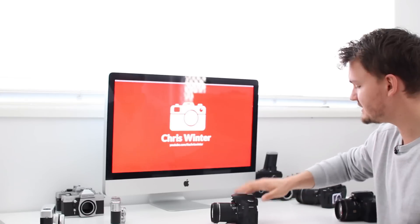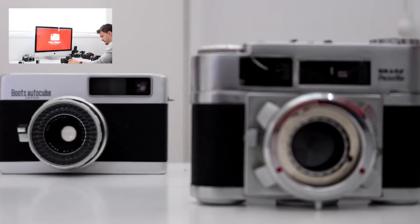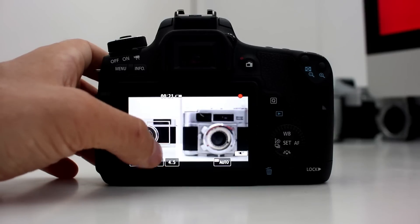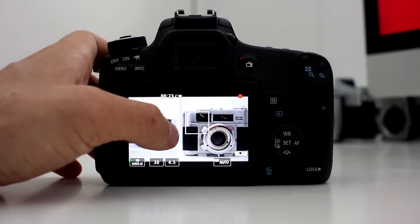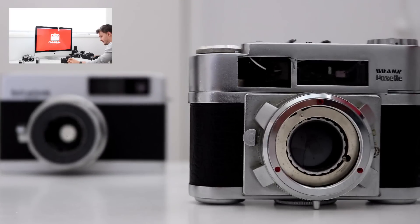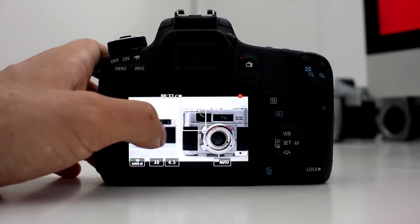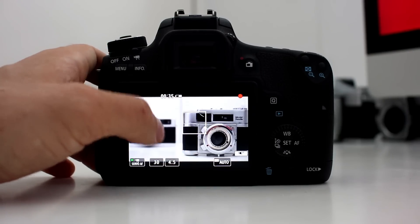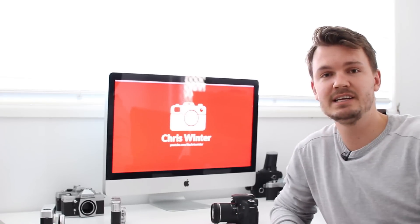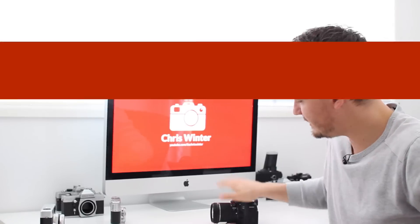Now we've got the T6S in the same position and we'll do the same test again — just pressing on where we want it to be in focus. And again, it's working really quite well. This is a massive improvement over the T5i. In fact, I've got to say that the T6S here is pretty much on par with the Canon 70D. So in terms of using the touchscreen to pull focus, it's a tie. So good work, T6S.